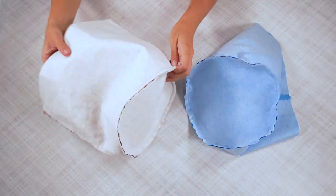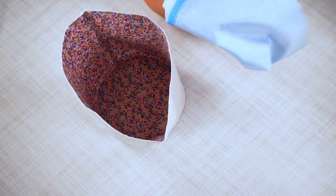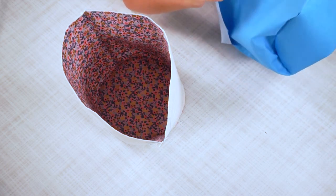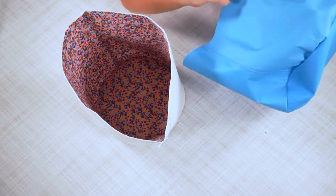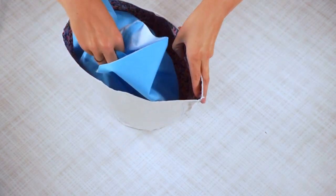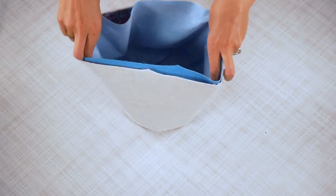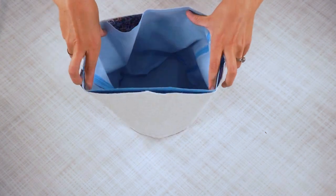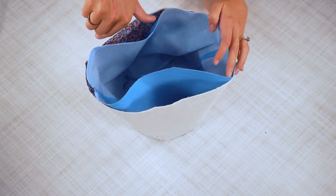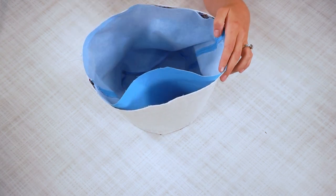Now you are going to slide the inner basket into the outer basket, making sure that you do right sides together and match up your side seams and your notches. Pin this together all the way around, then sew this seam — leave about a four-inch hole so we can turn it right side out — and backstitch when you start and when you stop.